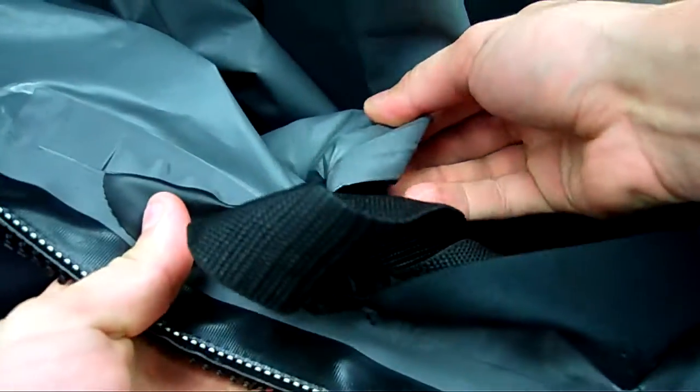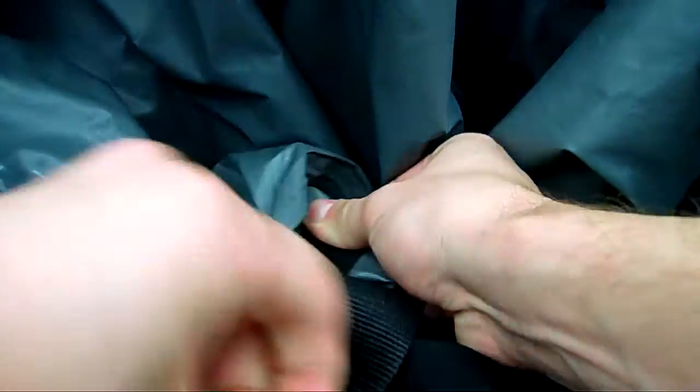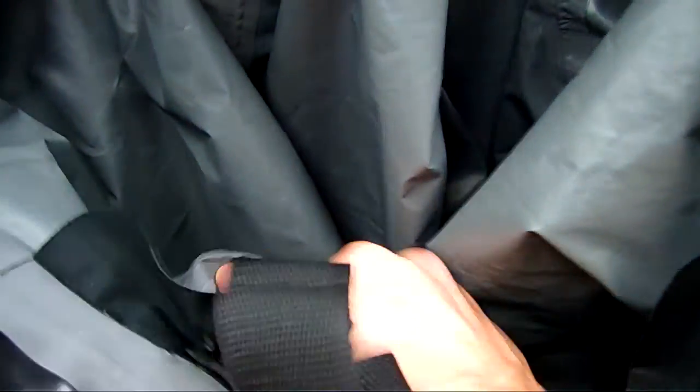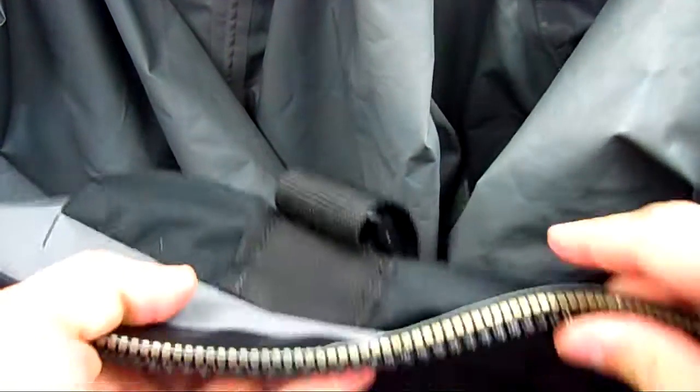And if you don't, you can lose about eight inches of space in the suit, in the torso, and that'll cause the crotch to be too tight. But once we get this fed back through here properly, you'll see how much room — that was about eight to ten inches that was freed up in the torso area.